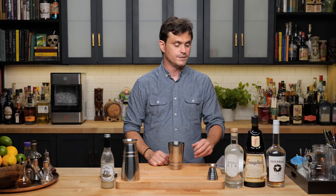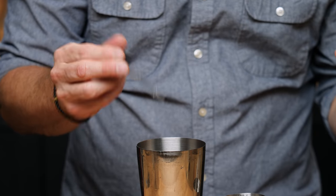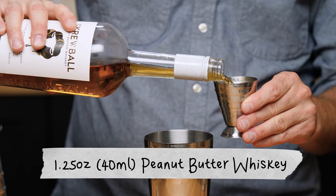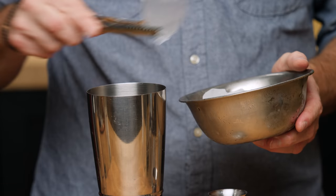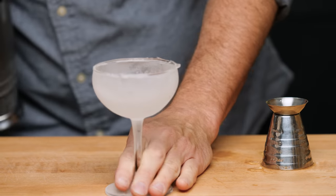We're going to do three quarters of an ounce of orgeat. He put in the recipe description that it needed saline solution but didn't specify the percentage, so I made a 20% saline solution — three drops. Then three quarters of an ounce of Frangelico, which is a hazelnut liqueur, three quarters of an ounce of gin, and one and a quarter ounces of Screwball. Add ice to a big tin, marry the cocktail in, and give it a nice shake and strain.